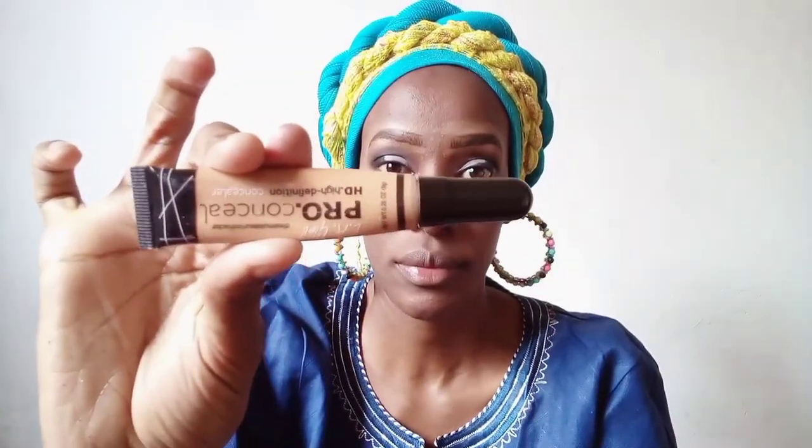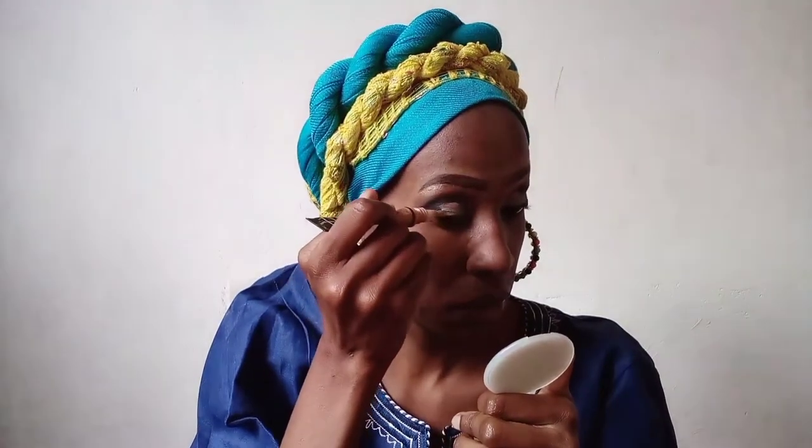Next I'm taking this Elf Pro concealer and I'm going to use it to create a cut crease - basically to demarcate the area where I'm going to apply the yellow color.